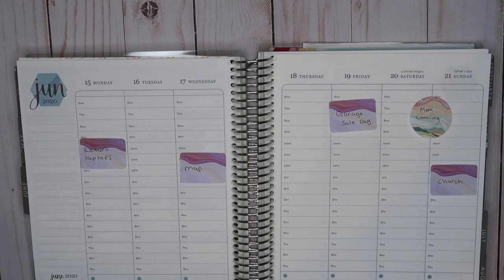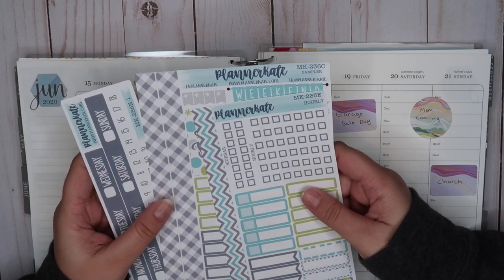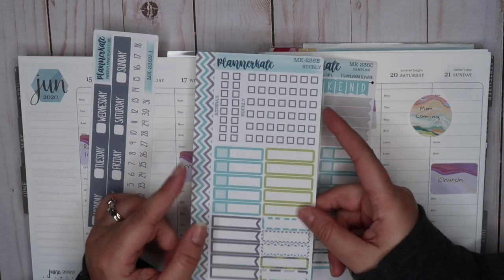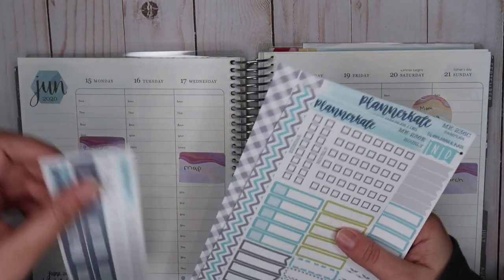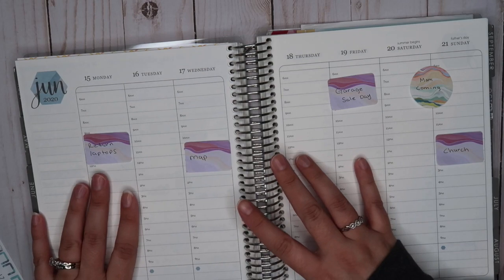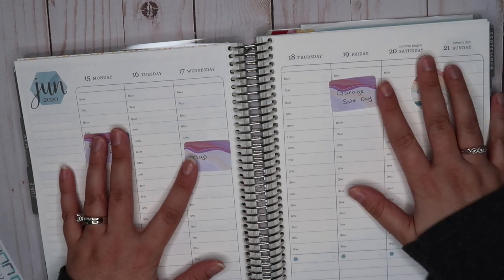With that said, it is Father's Day and I do have a Father's Day kit. This is going to be Planner Kate kit MK 236. I got the strip header, the sampler sheet, and these hourly add-ons that I really like. I'm probably going to speed it up with some music for a few minutes while I set up the base, and then we will come back and plan the nitty-gritty.